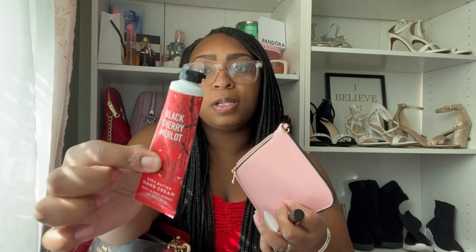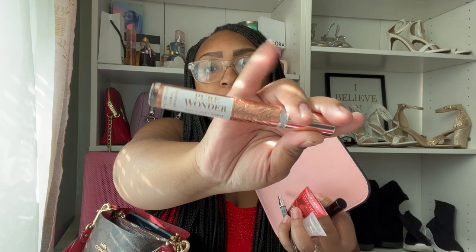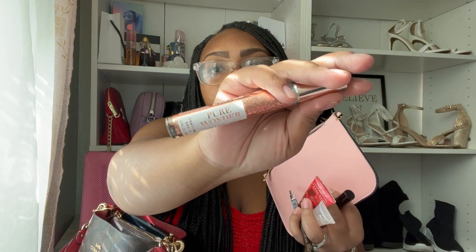I also have lip glosses from the Bay Collection — just a clear gloss. Then I have some Black Cherry Merlot hand cream, my favorite from Bath & Body Works, and a Pure Wonder perfume spray from Bath & Body Works. This Pure Wonder smells so good — it's beating Thousand Wishes, Pink Champagne, everything. I also have a sharpener for the eyebrow pencil and a hair scrunchie. That's everything in this little pouch, which fits really well inside the bucket.